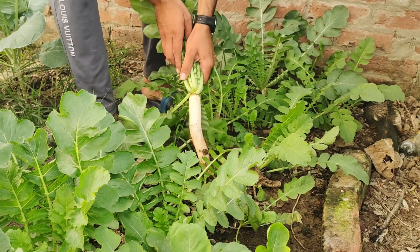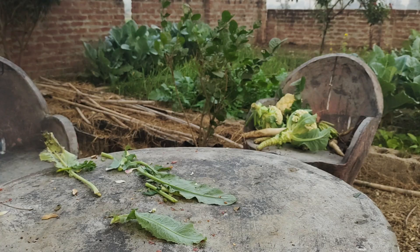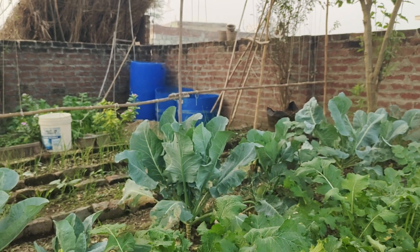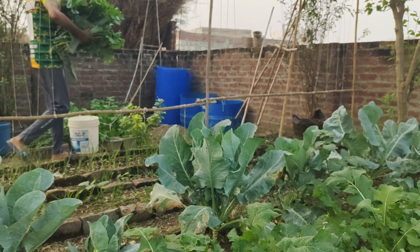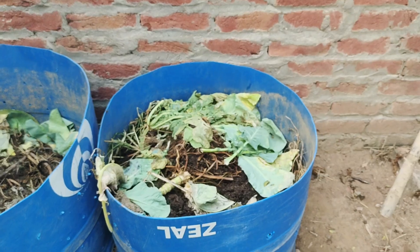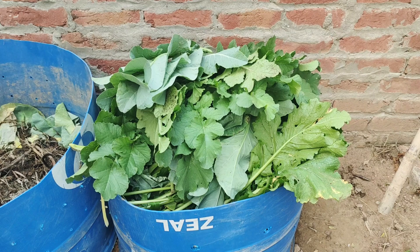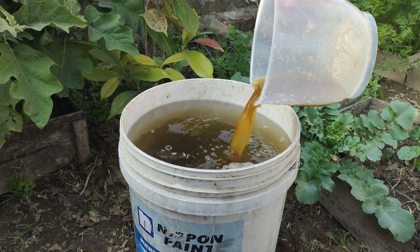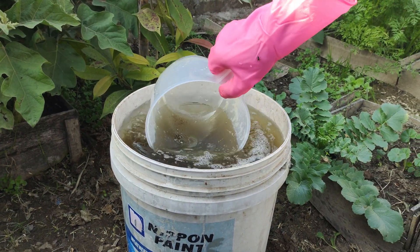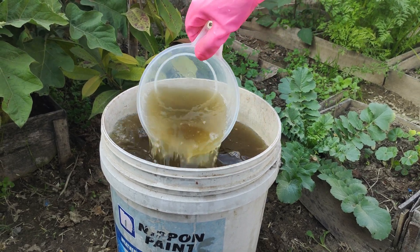Whenever we harvest vegetables from our garden, we often throw away the leaves and peels, assuming they're useless. However, these scraps are packed with nutrients that can benefit our plants. Instead of discarding them, we're going to show you how to turn these vegetable scraps into a powerful, homemade liquid fertilizer to help your garden flourish. It's an easy, efficient method that uses materials you already have.